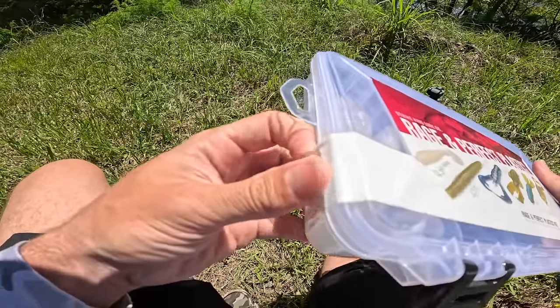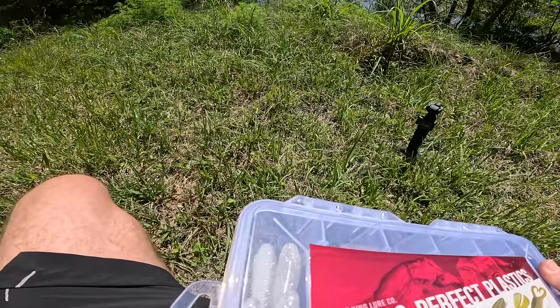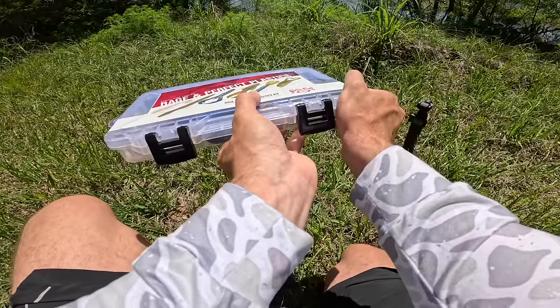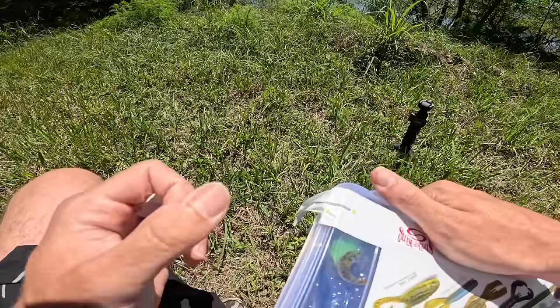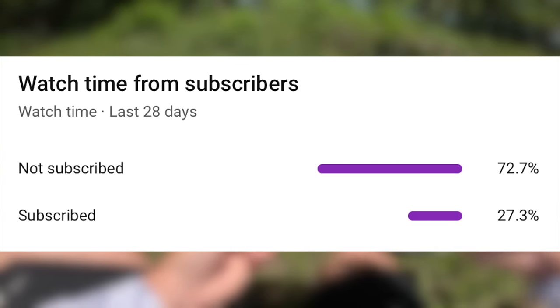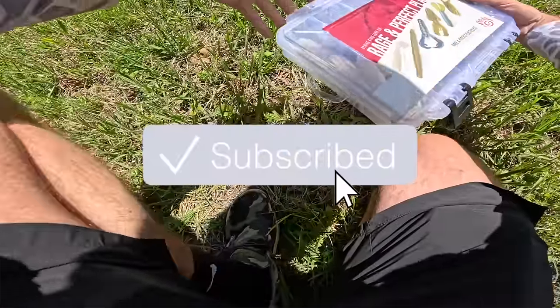The springtime is here and we're ready to catch some big fish. I have been sick the last week and I've been dying to get back out and do some fishing — and today happens to be the day. So let's go ahead and pop this thing open real quick. Before we get deeper into this video, only 27% of you watching are actually subscribed, so if you could take the time to hit the subscribe button, it really helps the channel.